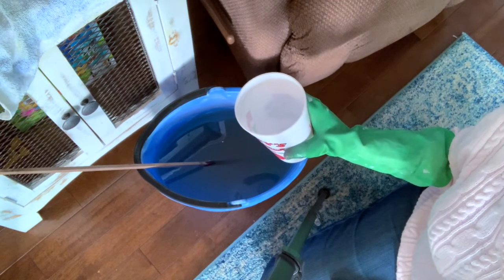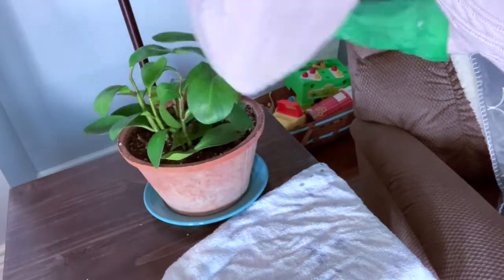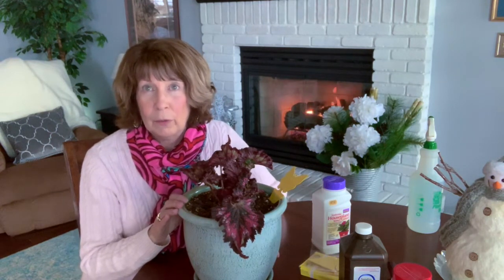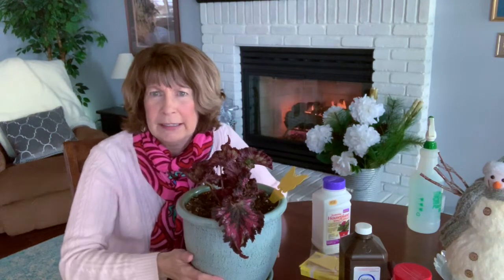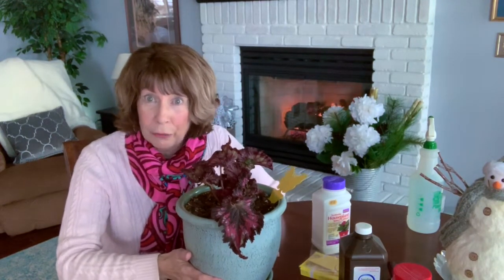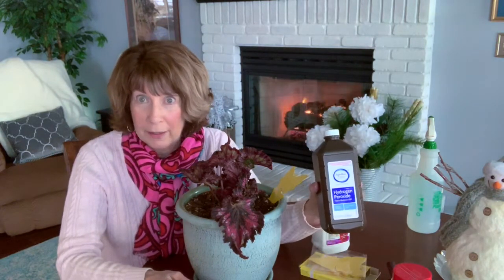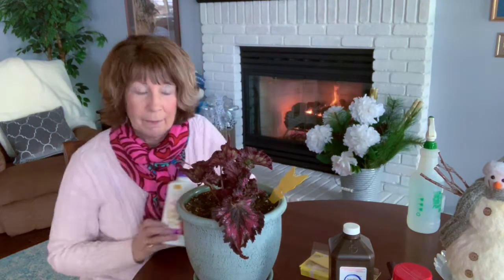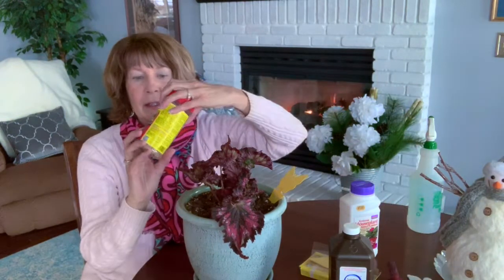Here is the culprit — the plant that started the infestation: this rex begonia. I've had it quarantined in one of my guest bedrooms since right after Christmas because it was just buzzing with fungus gnats. I've tried all three treatments on it: the hydrogen peroxide water mixture, the systemic chemical treatment, and lastly the mosquito bits.